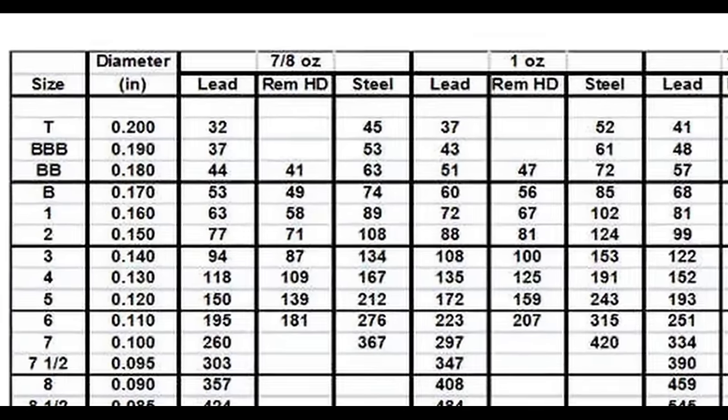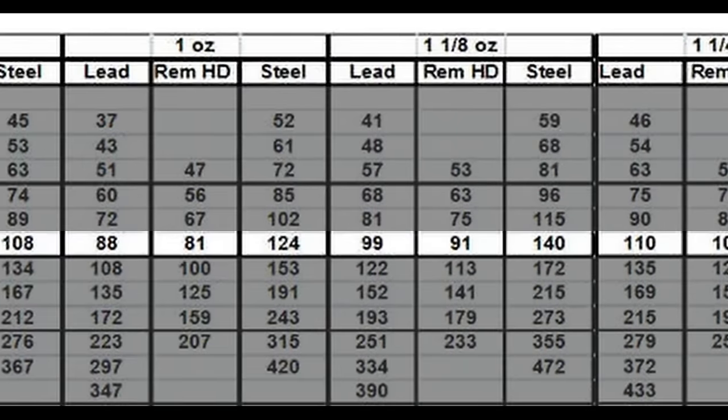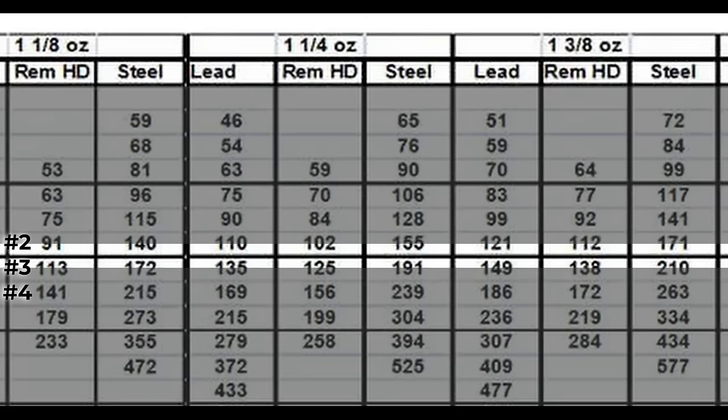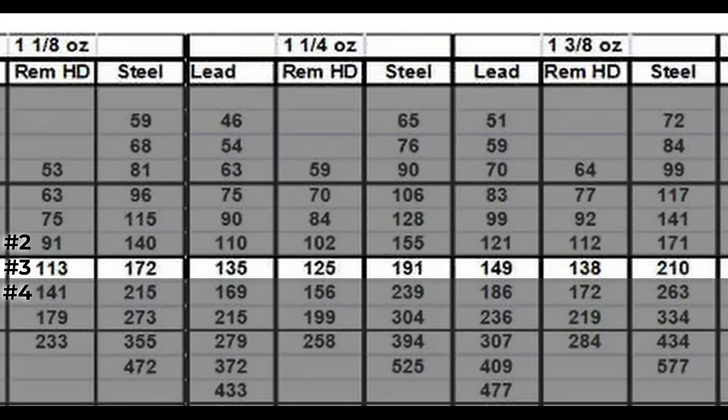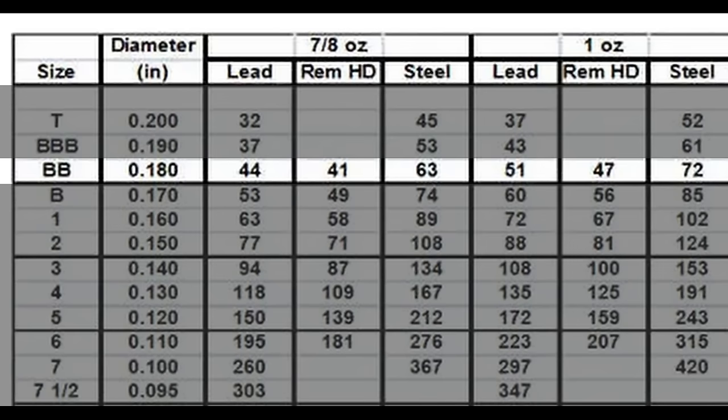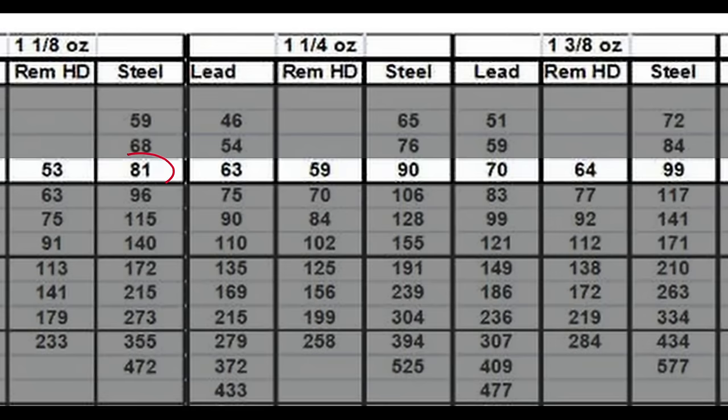An ounce and an eighth of number twos has 140 pellets. One and a quarter has 155 pellets and a one and three eighths ounce load has 171 pellets. When you go to number threes the count goes up, and fours even higher. This is where you can see if certain loads will even have enough pellets before you go and buy the shells and pattern them in your gun.